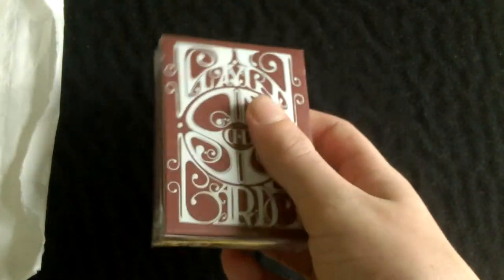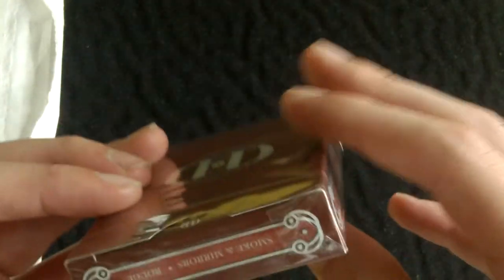This is the red version of the Smoke and Mirrors and it does actually look very nice. I will be doing a review of this later on.